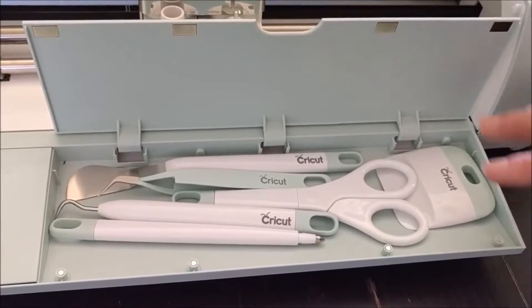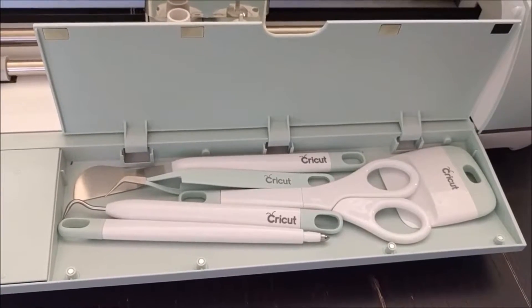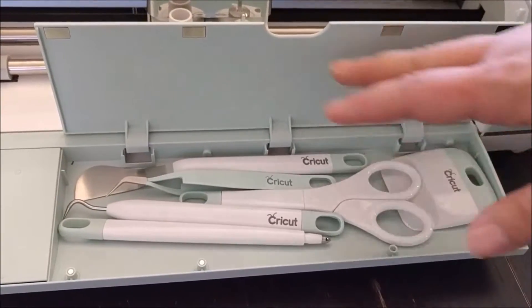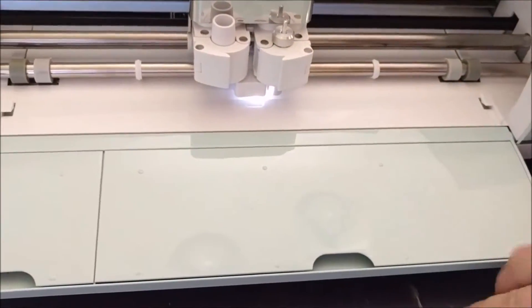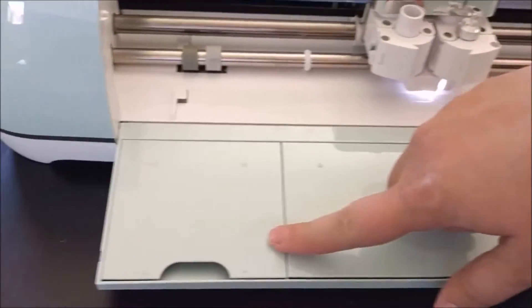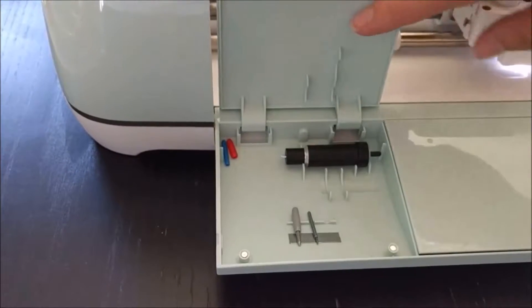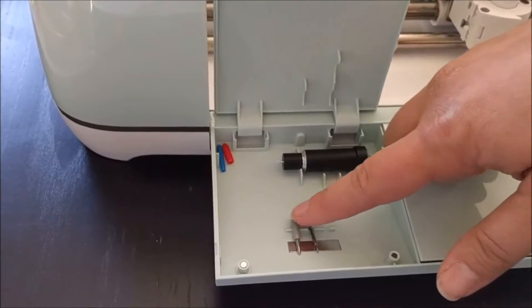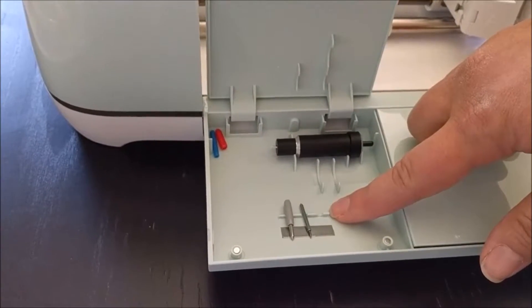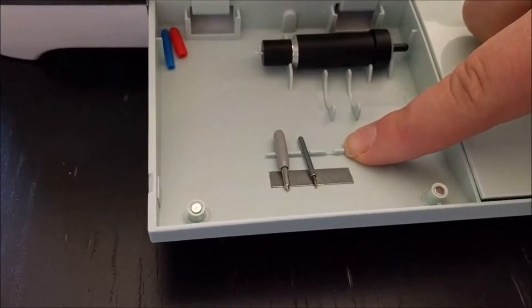I have the deluxe tool set, which matches my Cricut Explore Air 2 — I love coordinating. All these tools will come in handy. I'm going to pull this out because we're going to show you how that's used in just a moment. This other compartment is for your blades. There are spots for multiple blades right here because Cricut has different kinds of blades.